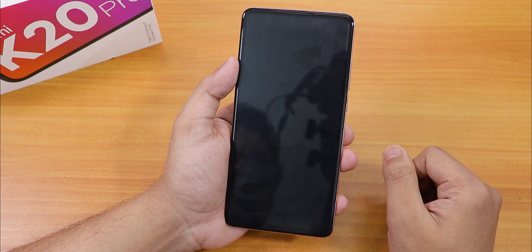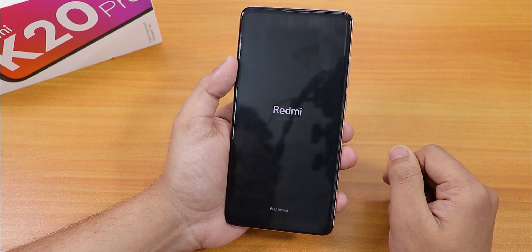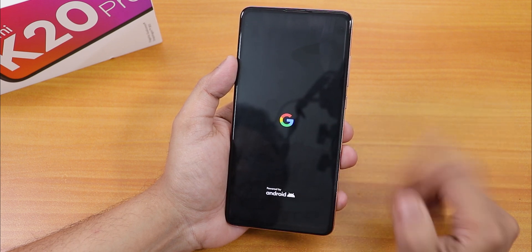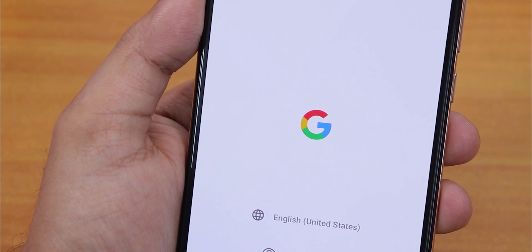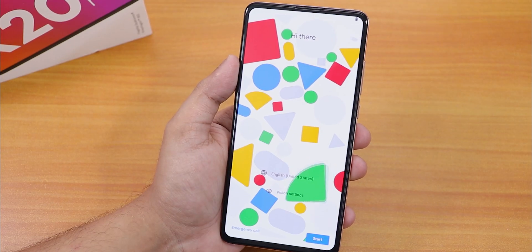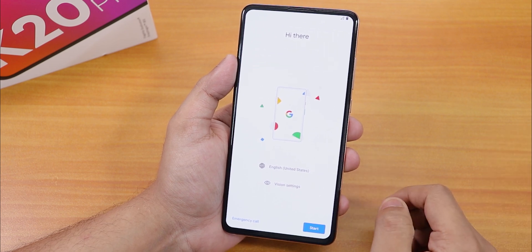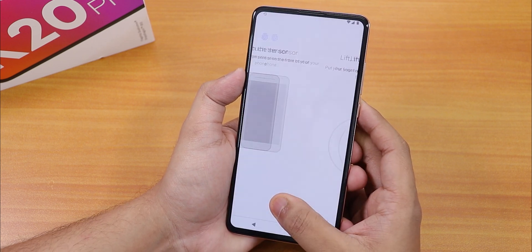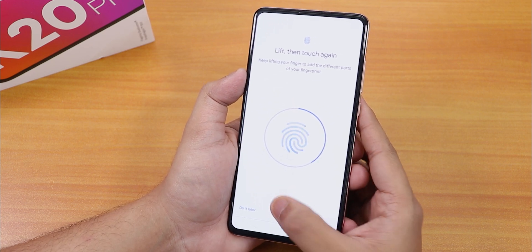It's flashing and rebooting — and there's the Redmi logo, the moment of truth. The Pixel Experience boot animation is showing. We're booted into the system and I didn't need to format storage since it was decrypted. Let's set up the ROM — setting up the fingerprint scanner, which seems pretty quick during setup.